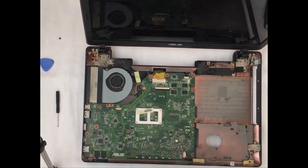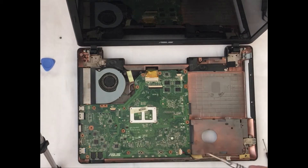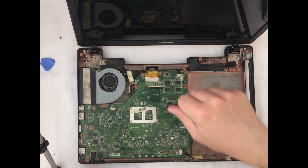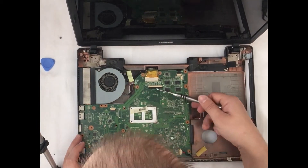Now the upper cover is removed and you can see the motherboard, the cooler, and a lot of dust in it. In order to get access to the cooling system of this laptop, we need to remove the motherboard from its place.